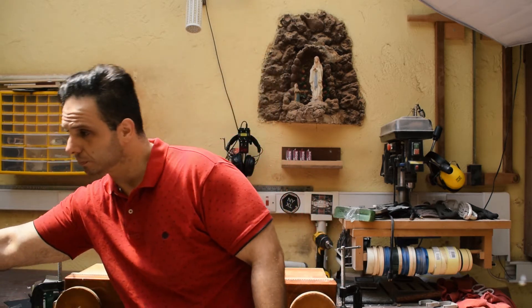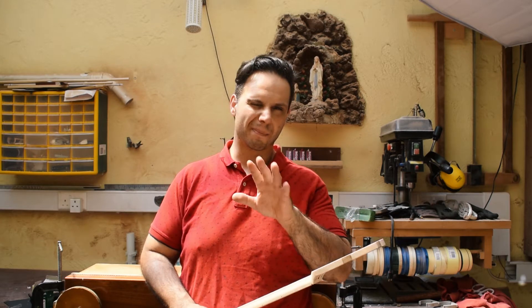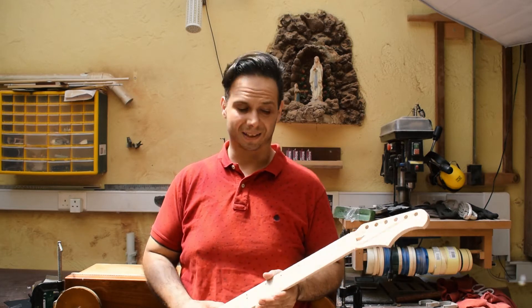Hey guys, welcome back to the shop and welcome back to my channel. Today we're going to continue the CNC build, and in this episode I'm going to show you a mini tutorial about fretting a neck. Let's roll the intro and we can begin.